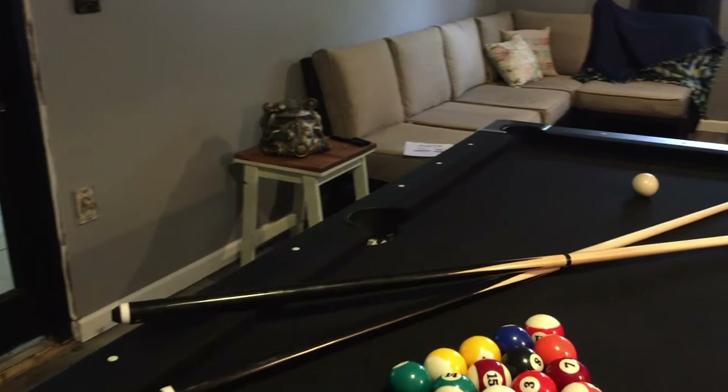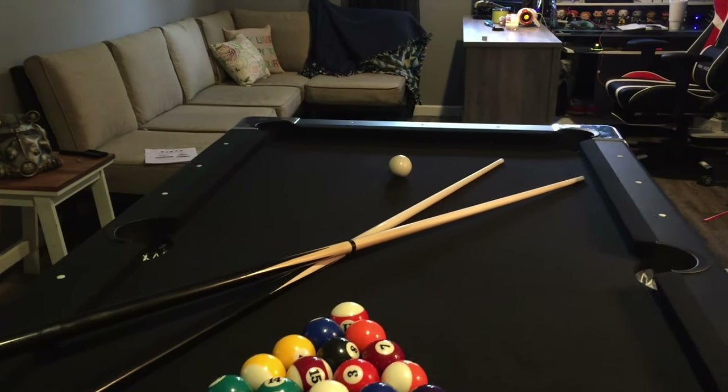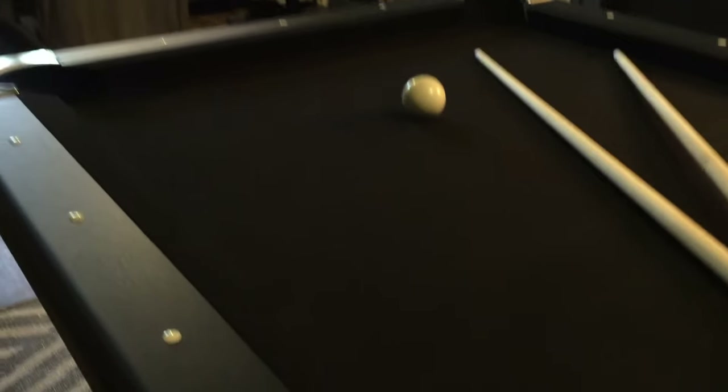It comes with two cues, it comes with the balls, you've got chalk, you've got a brush — comes with everything you need to get started and get going. The pockets are actually netted, which is kind of cool. The balls slam down into the nets right there.